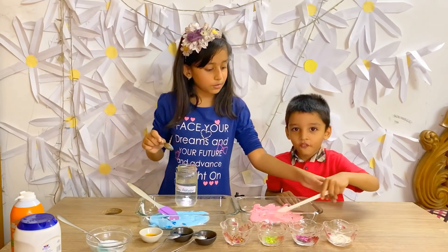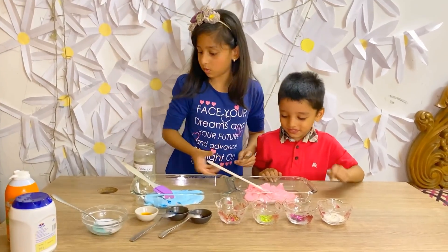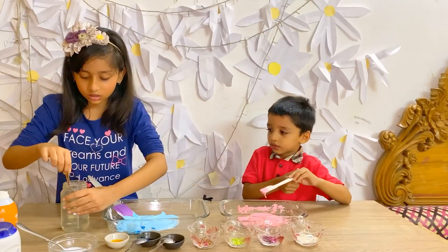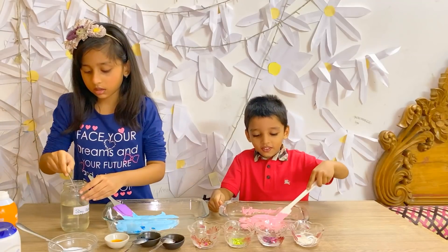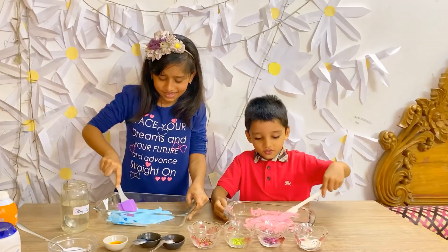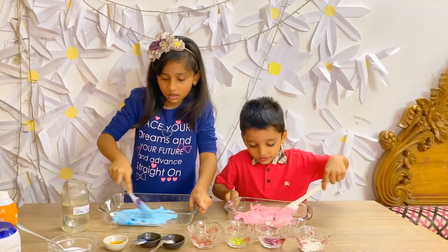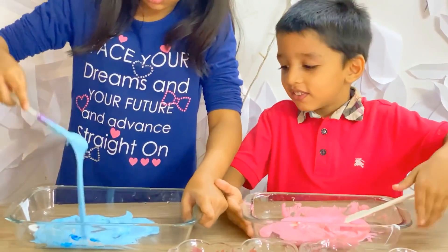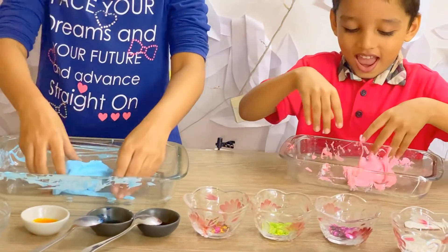There we go, keep mixing it. It's almost finished. It's pretty hot. Just keep mixing it. Now it's my turn. Put it. I just keep mixing it. My one is hard and strong. It's loopy. It's all finished! After we mixed it a lot, it's finally done.